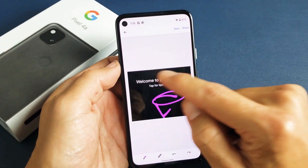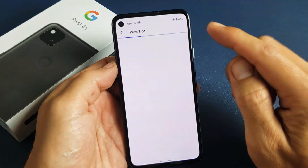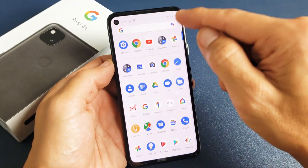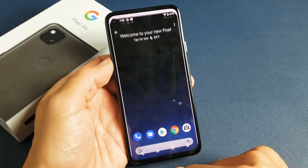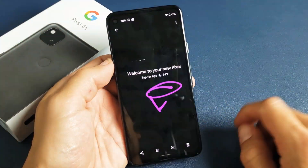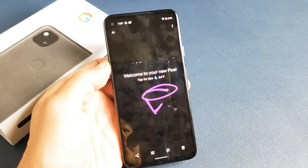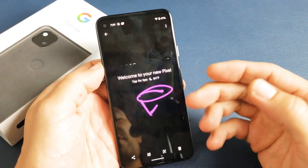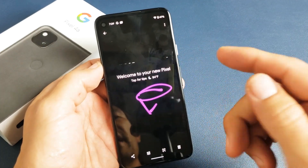So if I save it, this right here is automatically going to go into my photos gallery. So if I swipe up again and go back into my photos gallery, you can see that last one I just took right here.